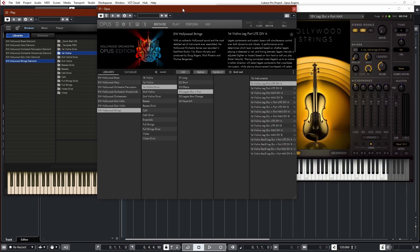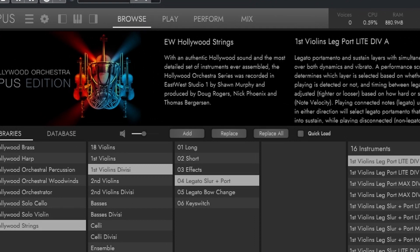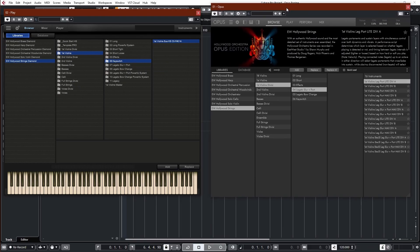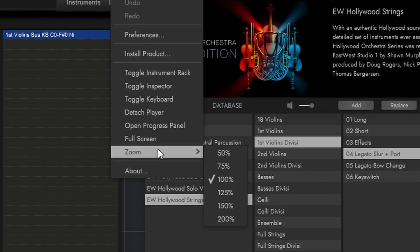We also have Detached Player, which is very nice because now you can have both windows open at the same time. If you have two or three monitors, you can have just this one on one monitor and just look here without having to close the player all the time. Before in the Play Engine, you had to go back and forth between the different tabs. Then we have zoom, and this is interesting because there are actually two ways of zooming, but they do it differently.